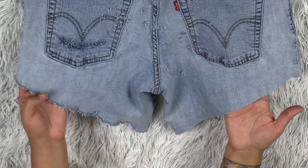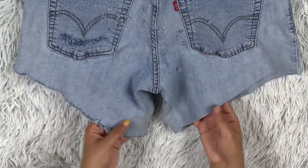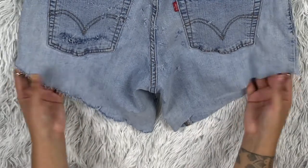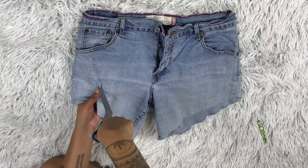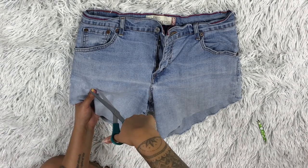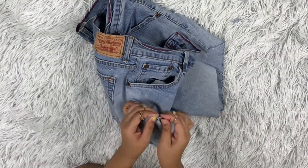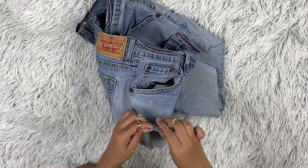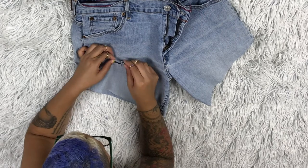Since I made the pocket cut in the back, I also want to put a slit in the front and distress that a little bit. I'm going to do two slits — one off camera and one on camera — it's the same process, just pulling out the white threads. Then I'm going to make a second slit that's bigger at the bottom.